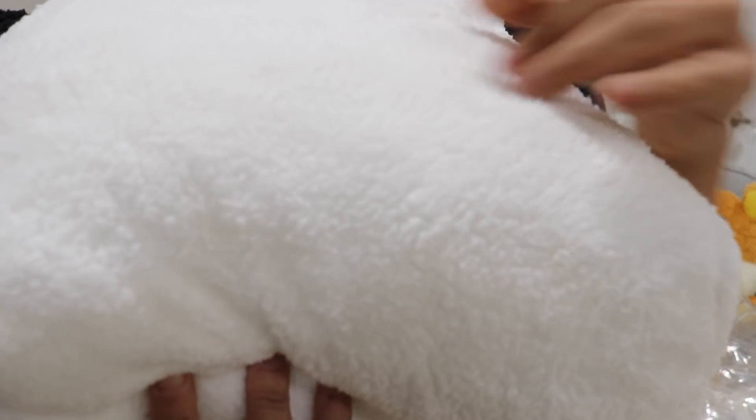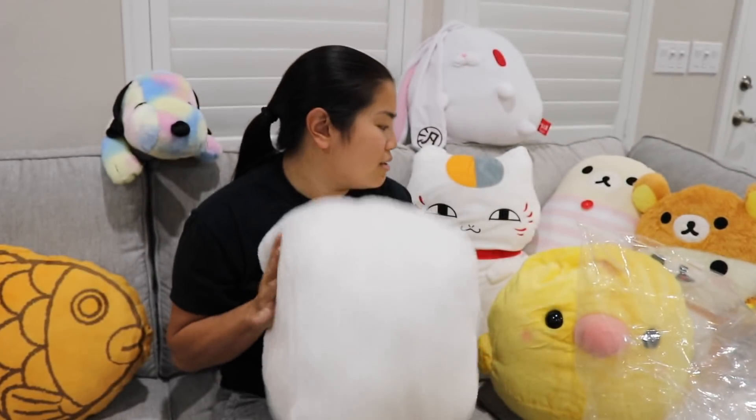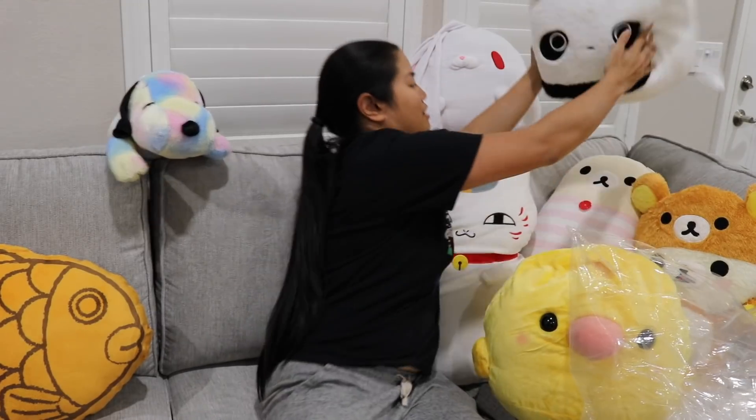It's super soft — very fuzzy, fluffy plushie material. I don't know what you'd call it — it's fleecy. She's going to love that. That's going to be her favorite.